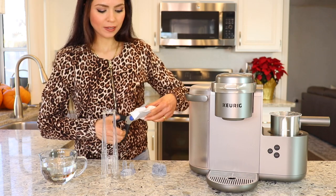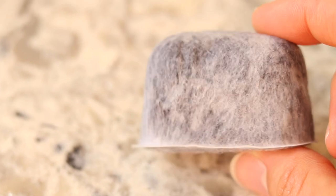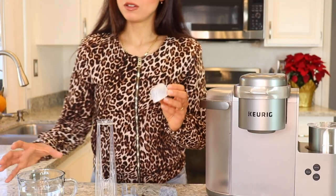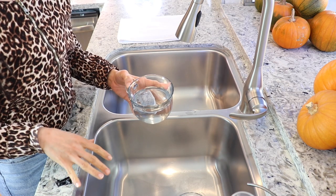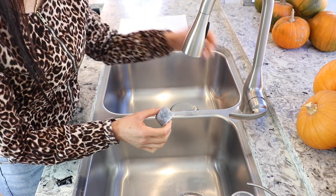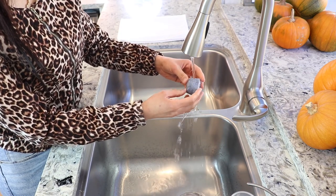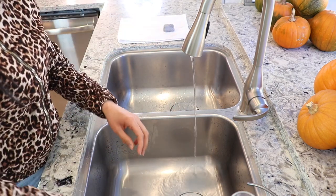First thing you're gonna have to do is open it. These are charcoal filters that help remove impurities like chlorine from your water. First thing you're going to do is soak it in clean fresh water for five minutes. Now my five minutes are up, and they want you to rinse this cartridge for about 60 seconds. Just rinse under cold water for one minute.